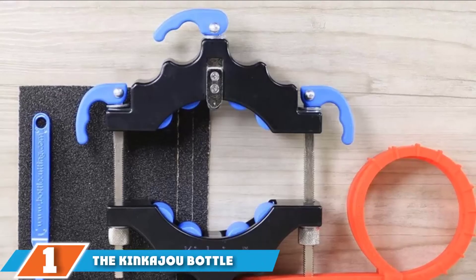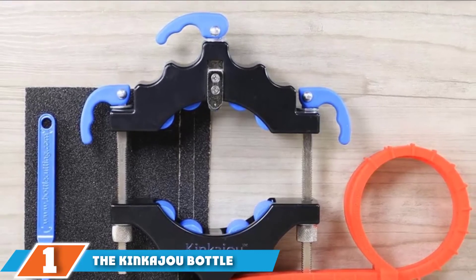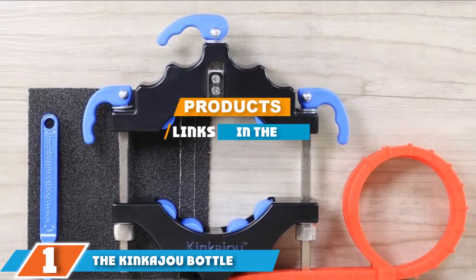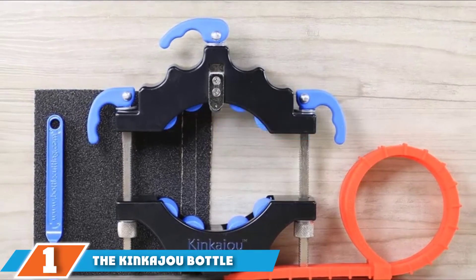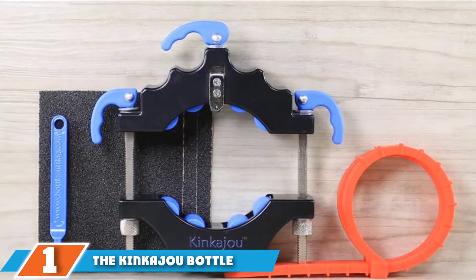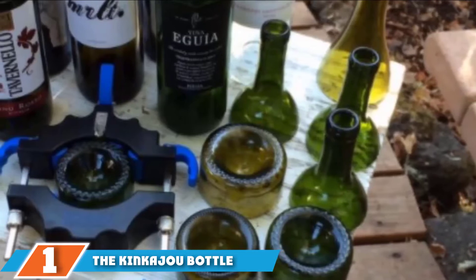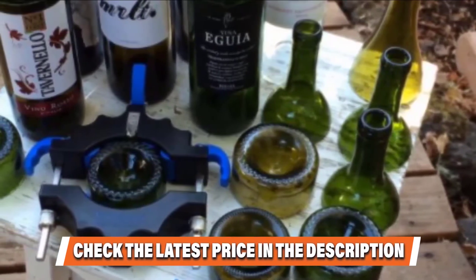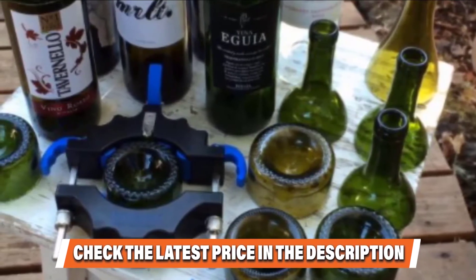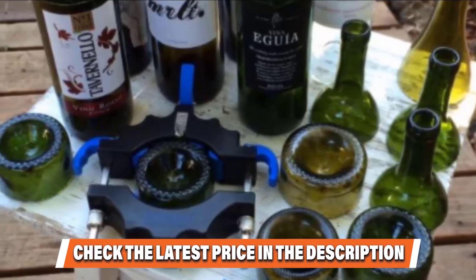The number one position is dominated by the Kinka Joe Bottle Cutter. With this bottle cutter, you can cut wine bottles safely without wounding yourself. It cuts bottles that are 43 to 102 mm thick. It uses a blade that can last over 200 cuts. And when you buy this bottle cutter, it also comes with sandpaper to give your cut a smooth finish. The best thing about this cutter is that it lets you cut as low as a quarter of an inch from the bottom.